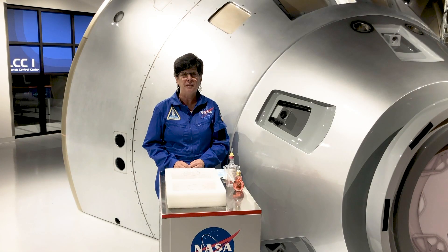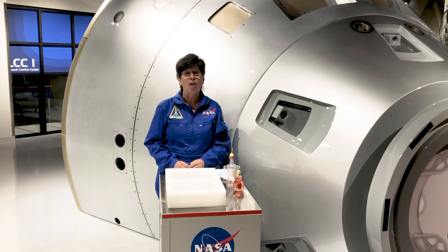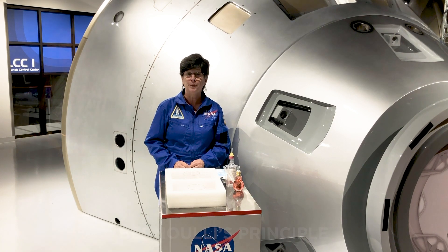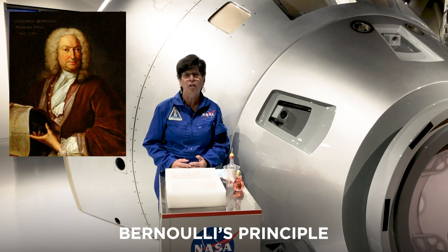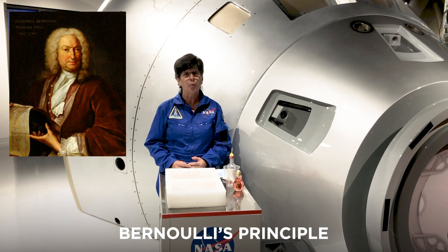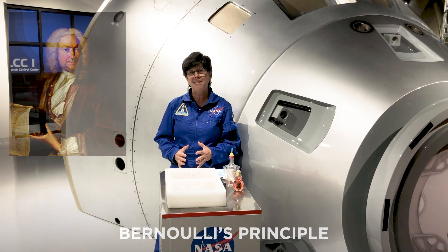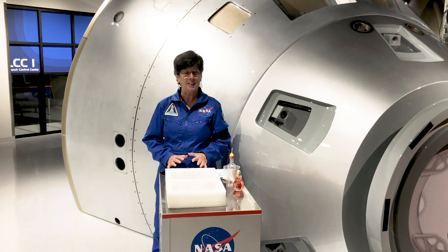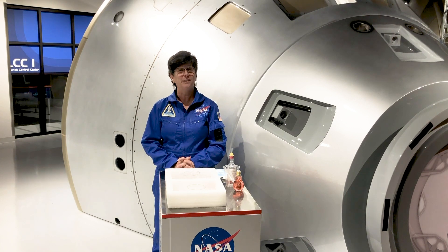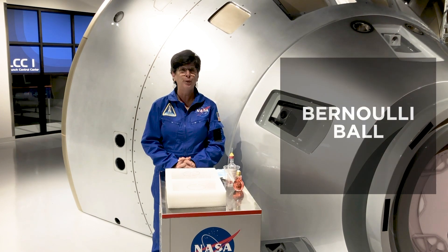I'm going to show you a few of them, and these are things that are based on what we call Bernoulli's Principle, which says that a fast-moving current is going to generate a low-pressure zone. And so we're going to use that principle to move some objects around without touching them. The first one I'm going to do is a little game that I call Bernoulli Ball.